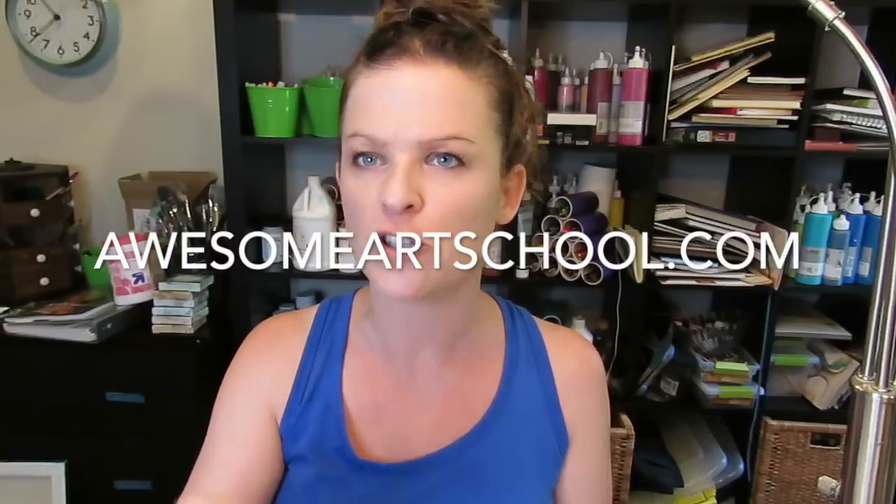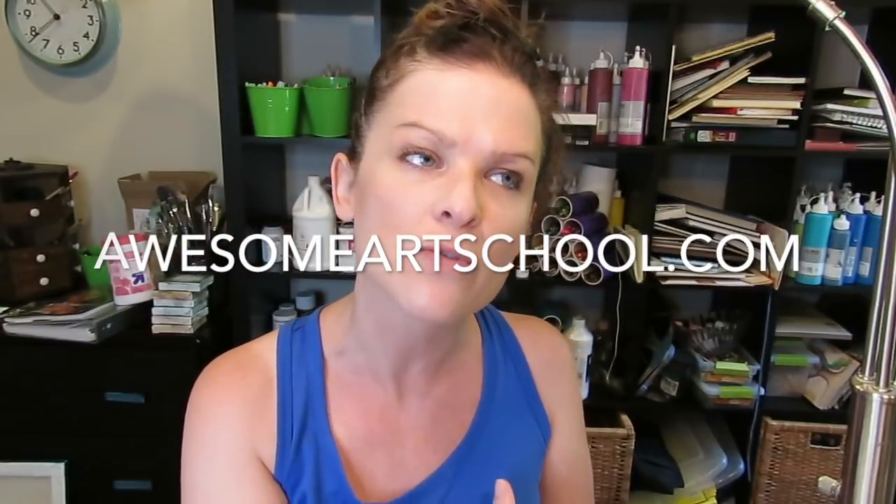Before I forget, this will be the 24th video in the series, which is really hard to keep track of on YouTube. If you want to hop over to awesomeartschool.com and sign up for the full illustration course for beginners, it is kind of expensive because it's a dollar — really, just a dollar. So I hope you sign up and let's get started.